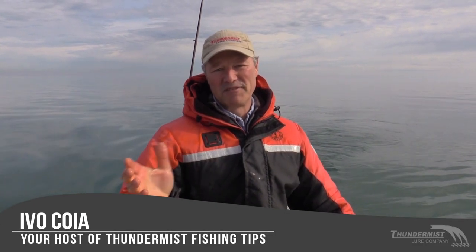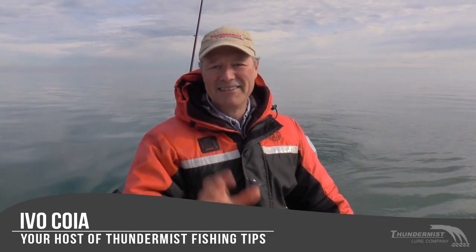Hi folks, it's Evo here from Thundermist Lure Company. So glad to see you and welcome to today's episode of Thundermist Fishing Tips. I am out here on Lake Ontario — it is late April. The water temperature is 41.8 degrees and I'm out here just in front of Port Weller.